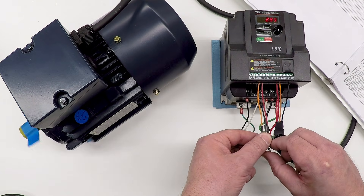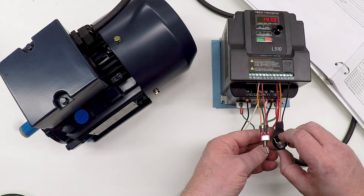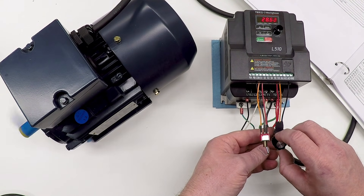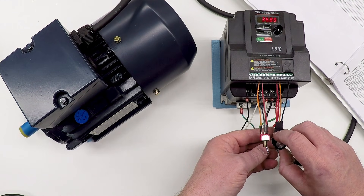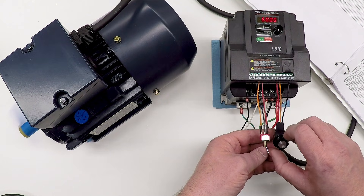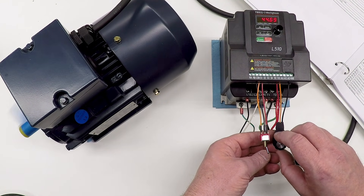Let's try it now and see if it sounds any different or behaves differently, starting slow. Sure enough, all that shaking that was in the mid-range is gone.